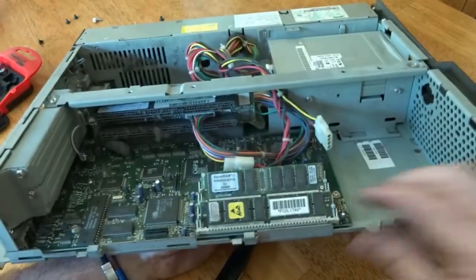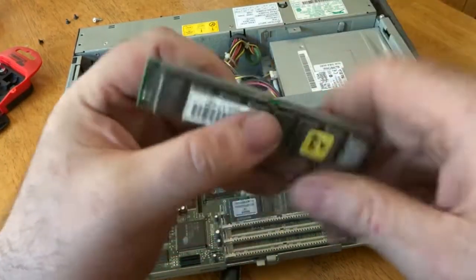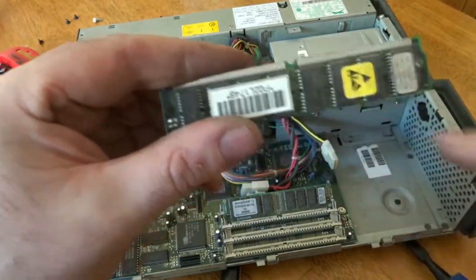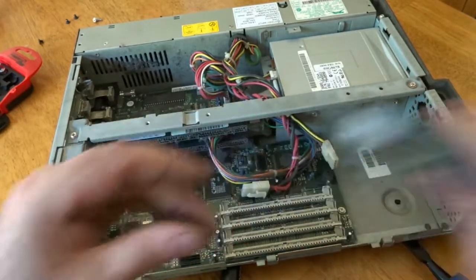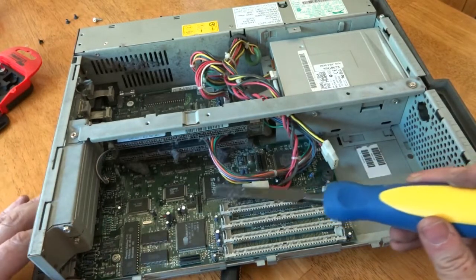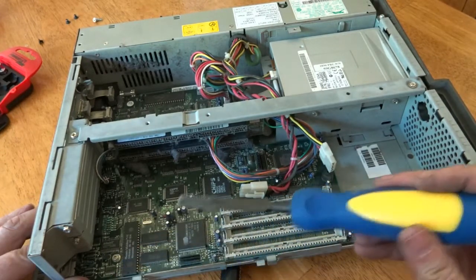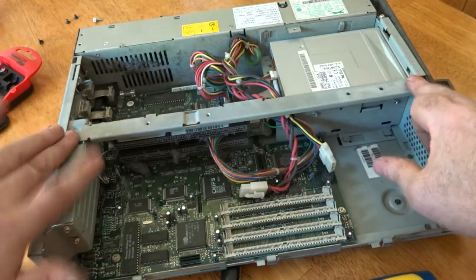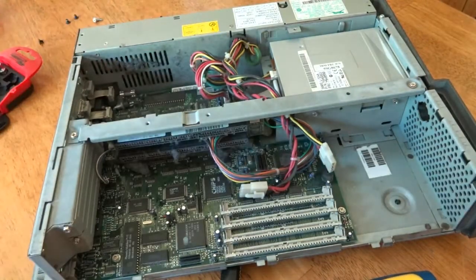Straight away I can see some RAM — it looks like silver-plated RAM, so there should be a little bit of gold hopefully inside these IC chips. We've got two RAM sticks and looking quickly I can see four-sided flat-pack IC chips and two-sided IC chips as well. I'll remove the screws along here to take off this bar and get better access to the board.